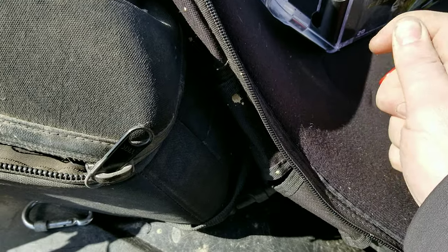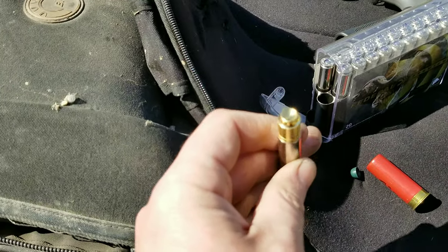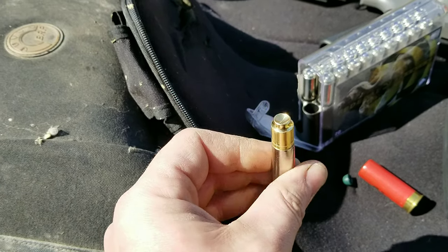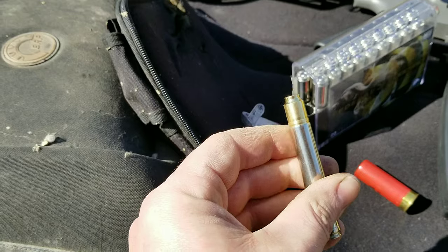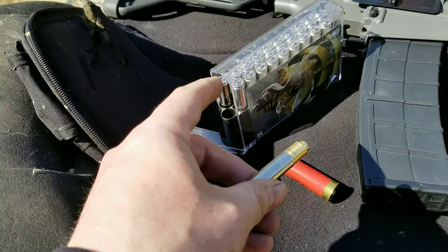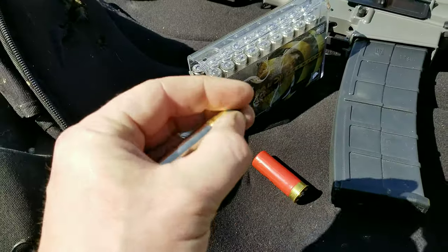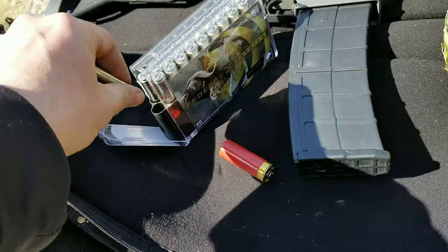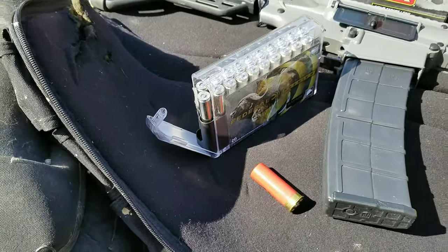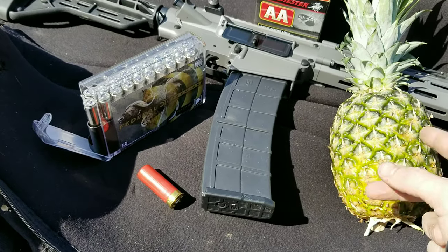Let me pop this cap off real quick — check this out. It did focus — look at that, it's solid brass. This thing's gonna be awesome. 20 bullets in here, a hundred and thirty dollars — they are not cheap. It's more expensive than the .50 cal. I got two boxes of this, and a box of .50 BMG was over three hundred dollars.